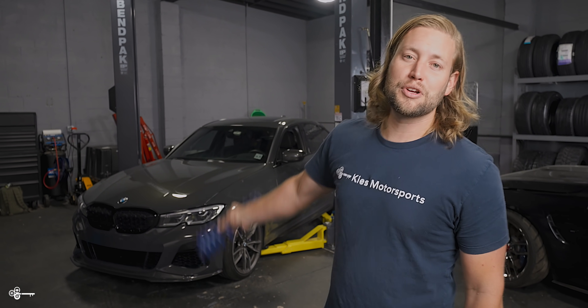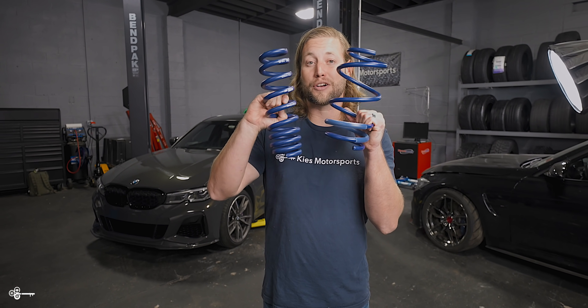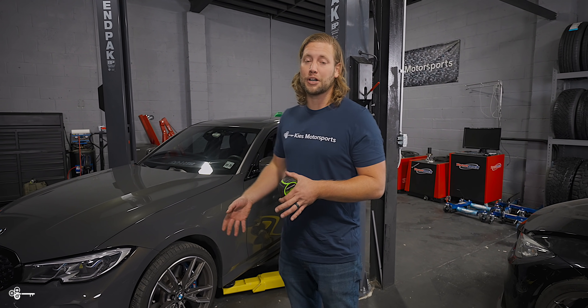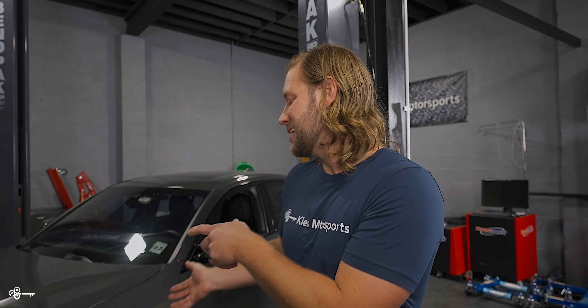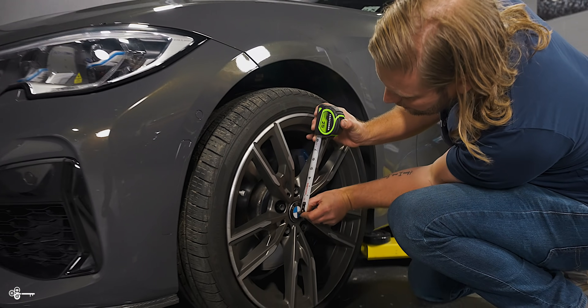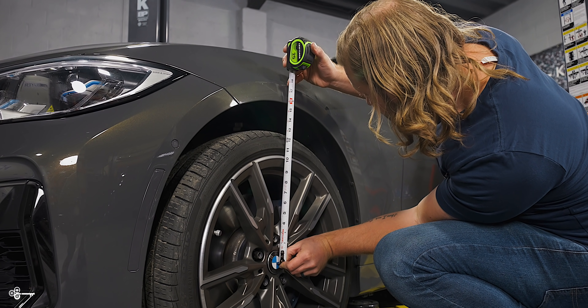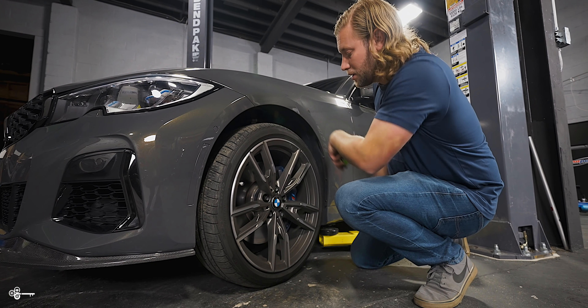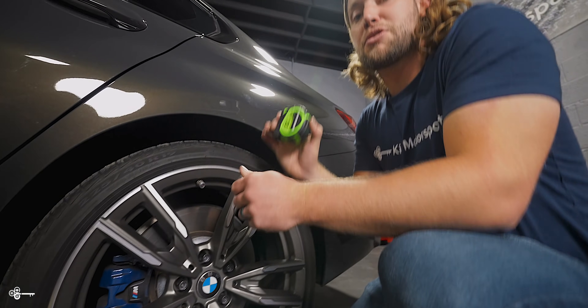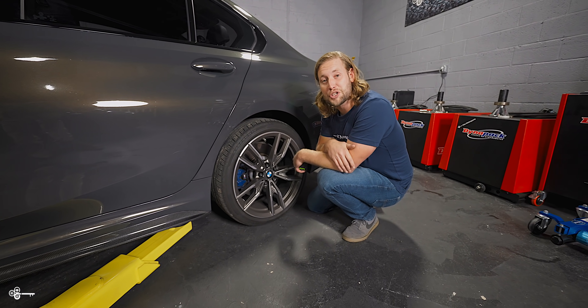As you can see behind me, we have Edwin's M340i G20, and today we're going to show you how to lower it on H&R Sport Lowering Springs. Whenever you lower your car, it's a really good idea to measure before and after. Springs do take a little while to settle down, so after driving for a week or two it's going to settle a little bit more. Our front measurement is 15 and three quarter inches, and in the back we are at 15 inches.